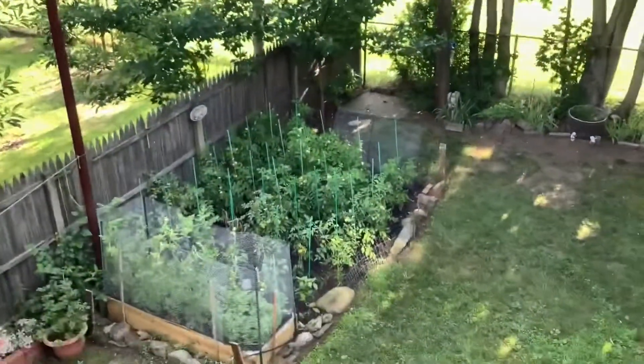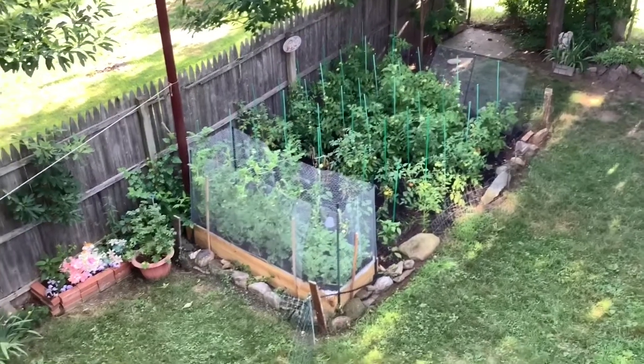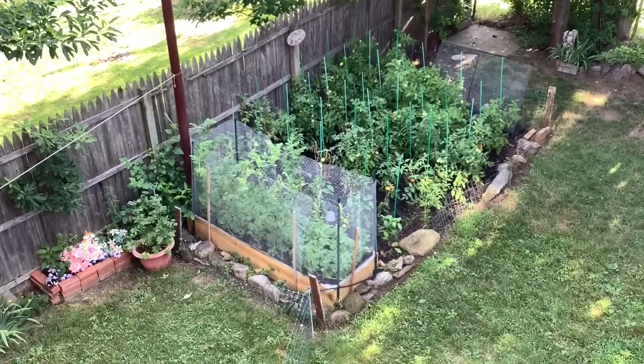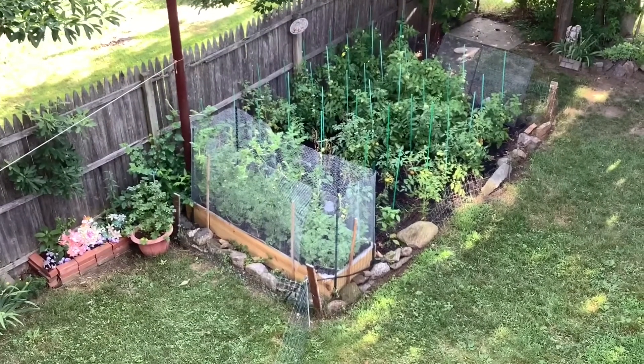Out here in my backyard, that's my neighbor Mike's garden. He's growing a lot of tomatoes. Inside that cage, he's growing watermelons. He has to keep them in a cage so that the squirrels don't eat them.